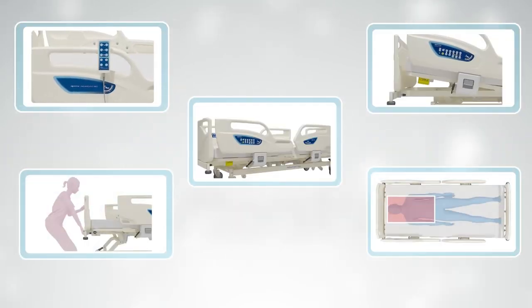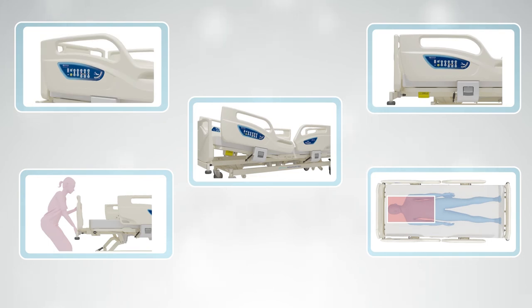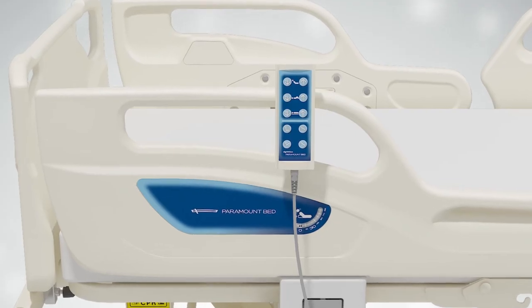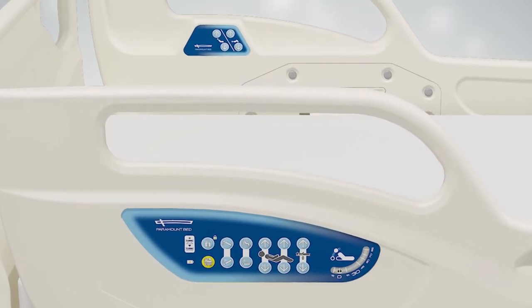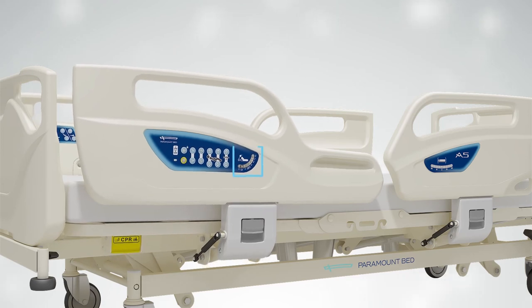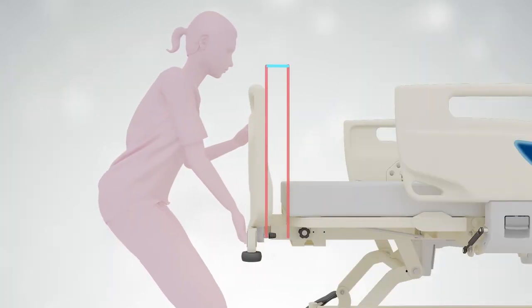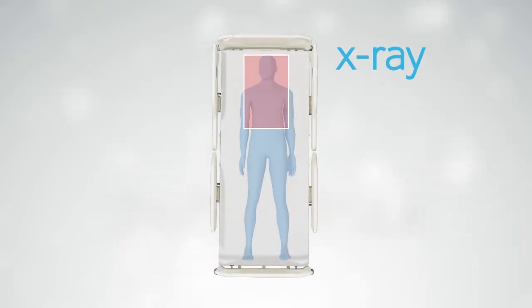The Paramount Bed A5 series comes equipped with a variety of additional features, all designed to aid the patient in a safe and speedy recovery: a side rail integrated panel with additional hand-held controller, both an electronic CPR button and manually operated CPR lever, an angle indicator that measures the patient's position, an easily operated extendable frame, and the bed is made of x-ray compatible materials.